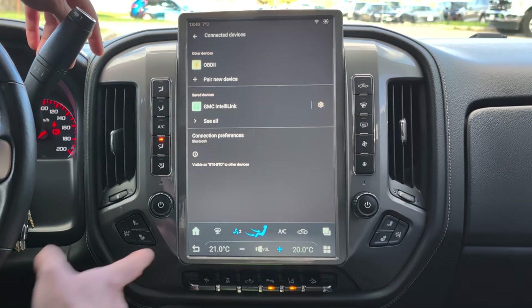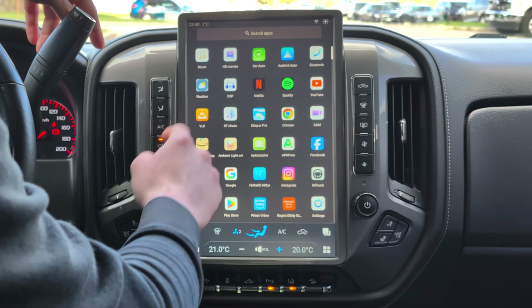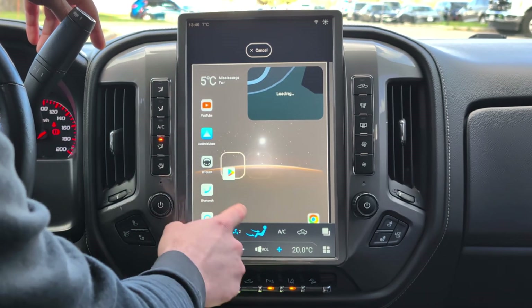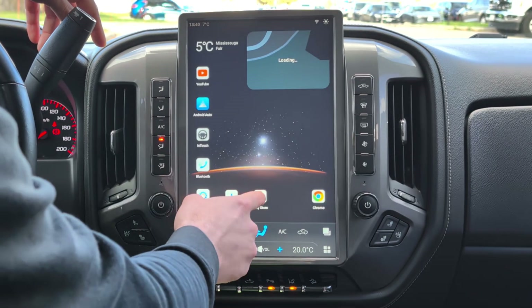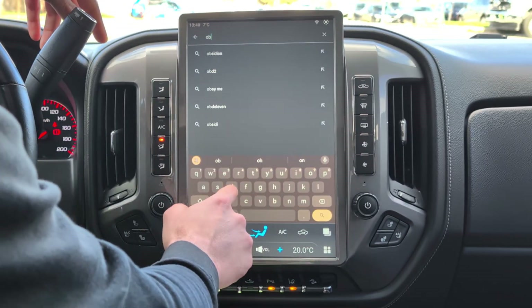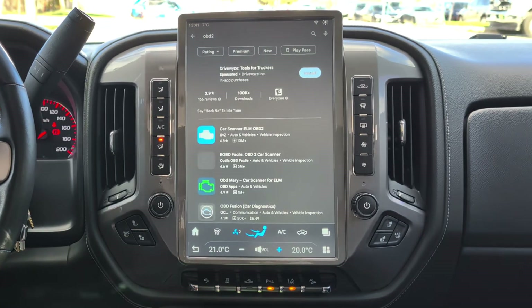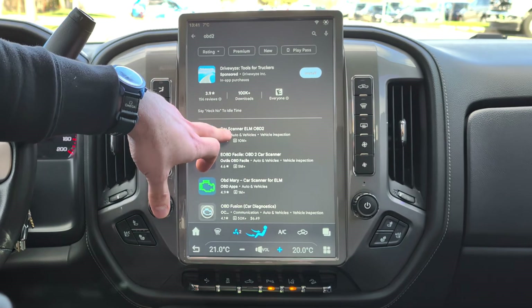Once paired, go ahead and go to the Google Play Store. We don't see it on the home screen here, so we'll quickly add it. Go to the Play Store, go to the search bar, type in OBD2, and download. This is the one that we recommend.